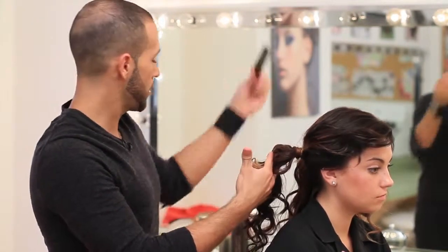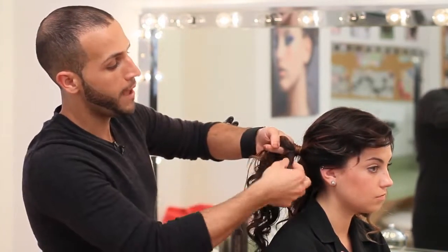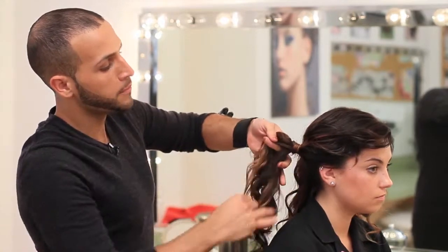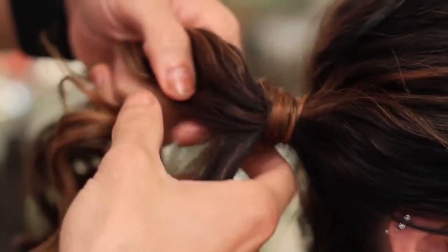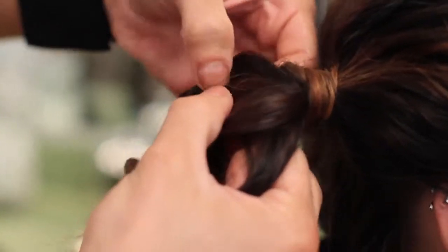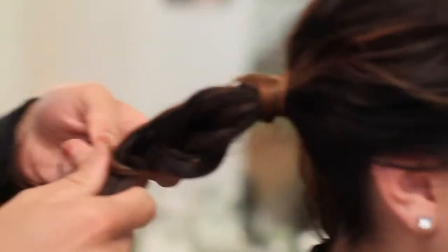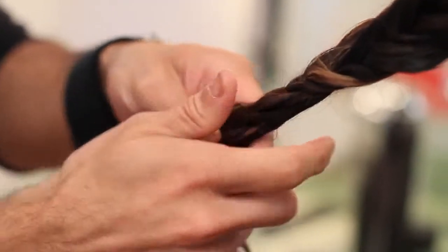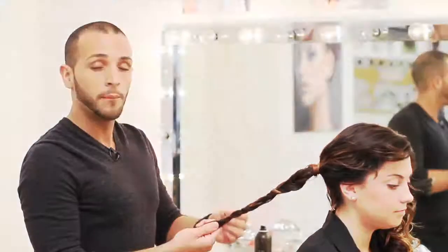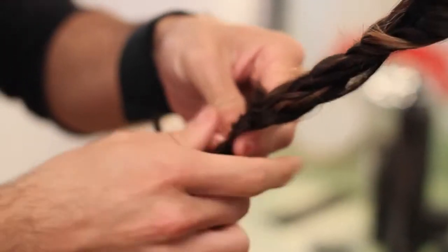Working with our two separate sections, you're going to create a fishtail braid. Using two sections of hair, you're going to work from the back and join it with the opposite section. So working from the right side of my braid, I'm going to pull one strand of hair over from the back and join it with the left side, then alternate left to right and right to left, working from the back of each section. The tighter the braid, the more elegant the look; the looser, the more messy you can make it. If your braid starts to loosen up, that's completely fine — we're going to pull them apart anyway. It doesn't have to be perfect if you're shooting for a messy look. Once you get to the end of the braid, rubber band it off, then complete the same fishtail braid on the other side of the head.